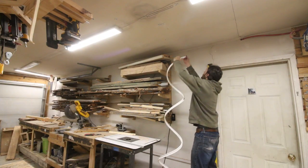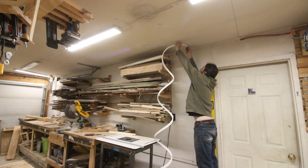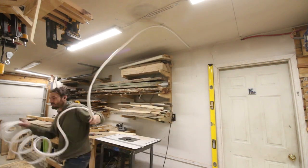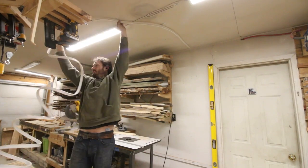Now when you actually start installing the track it's important to remember there is a right side up to these tracks, and even though I installed two of them I somehow managed to get both of them upside down. They do work upside down but it would have been a lot easier to install if I hadn't done that.